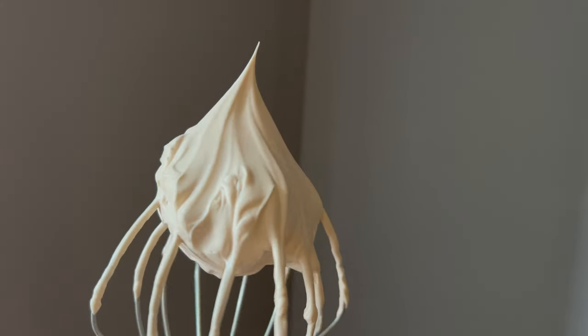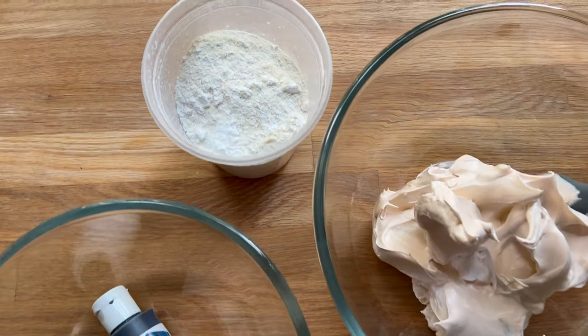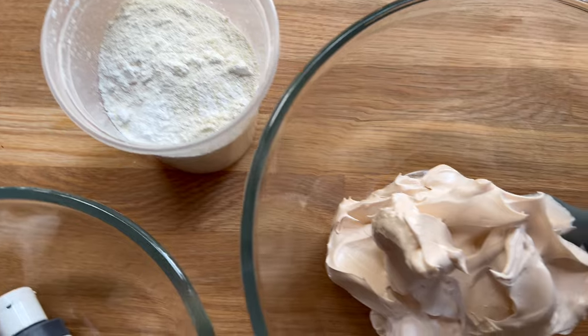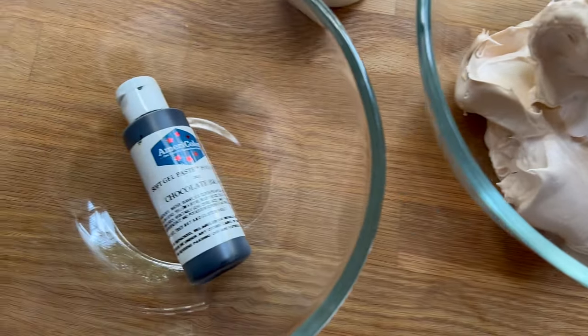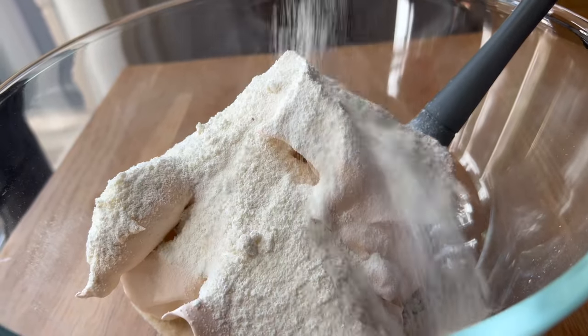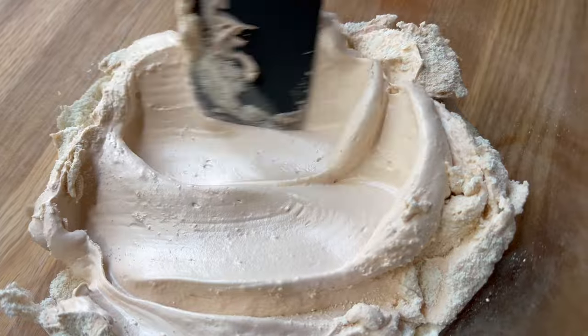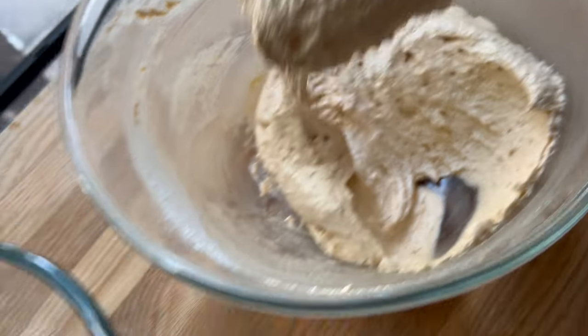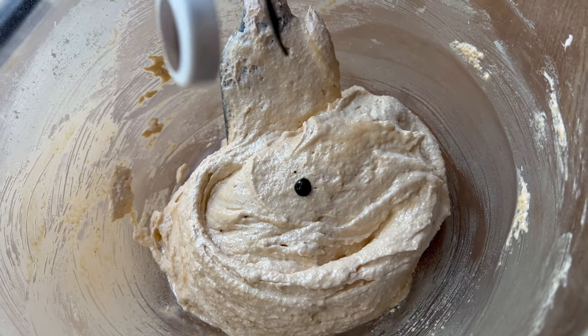If you've never tried the real thing, you absolutely have to give it a try. Because so much of the story revolves around this dorayaki shop, I really wanted to make a macaron version of dorayaki — so I'm starting off by making a dorayaki macaron shell, a pancake-looking macaron shell.